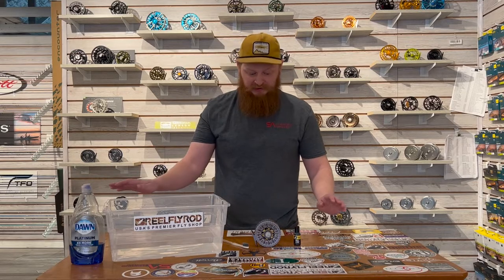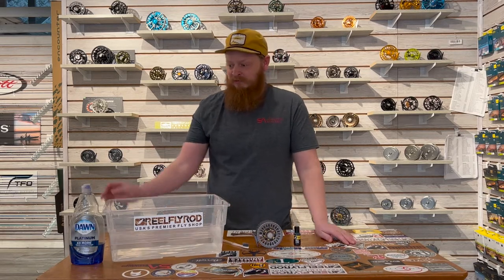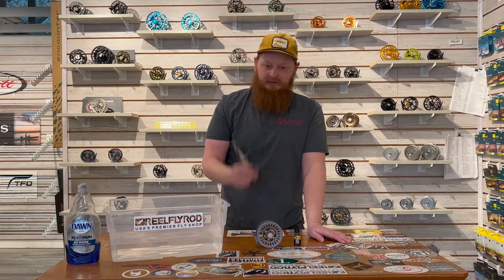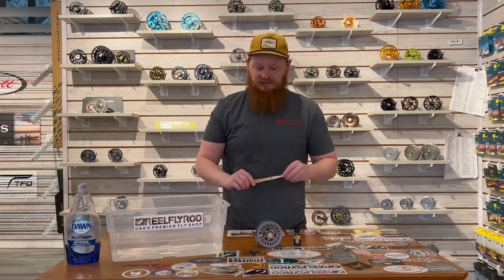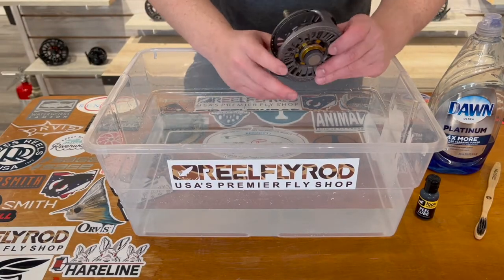Hey guys, my name is Thomas. Thanks for joining us this week for another Reel Fly Rod tip of the week. This week we're gonna be diving into how to clean and maintain your reel. I use this reel for about 200 hours last year, so it's a little grimy and dirty. What you're gonna need is some dish soap, some clean tap water, a used toothbrush with really soft bristles, and then we're gonna finish off with our favorite lube from Loon.